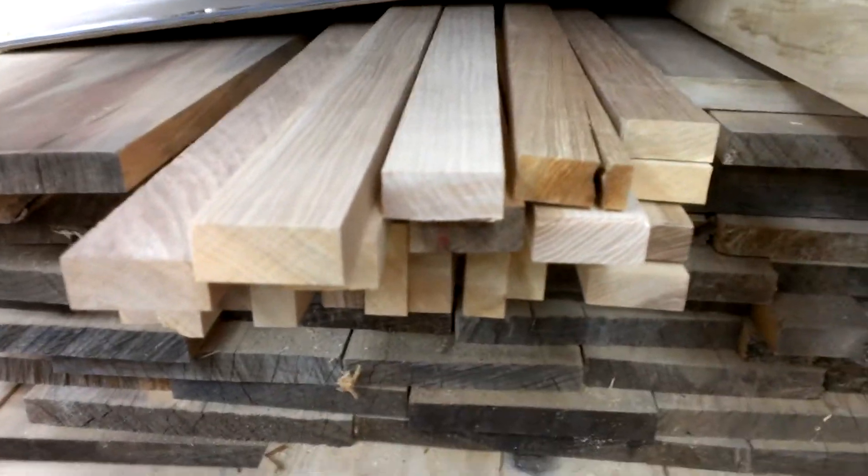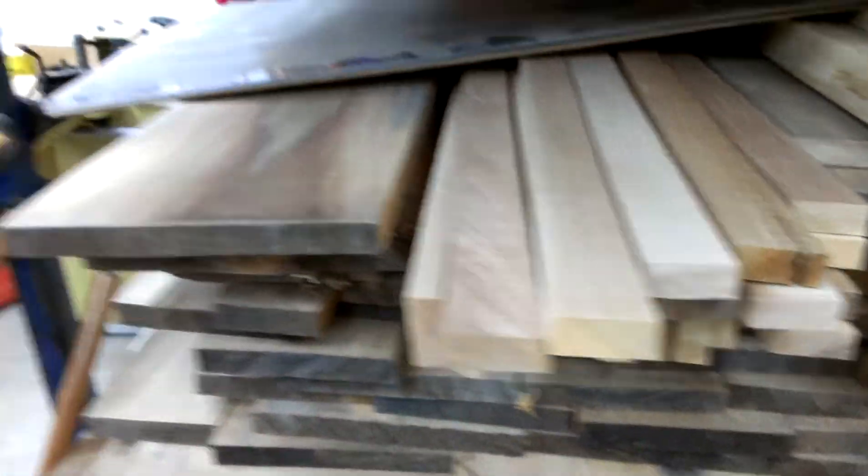I've got another big stack of hickory over here that's all 45mm. It's going to get turned into big boards like that.